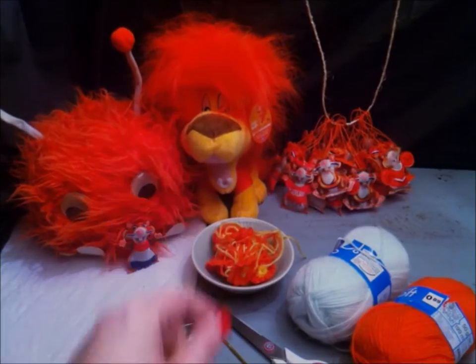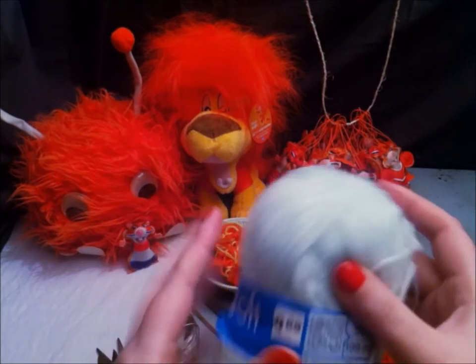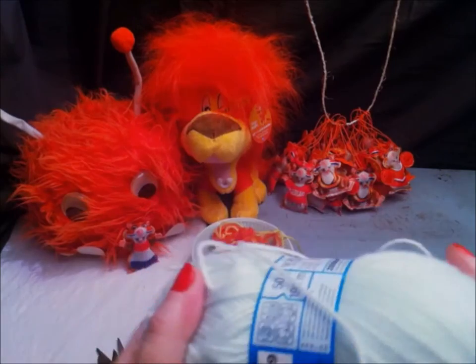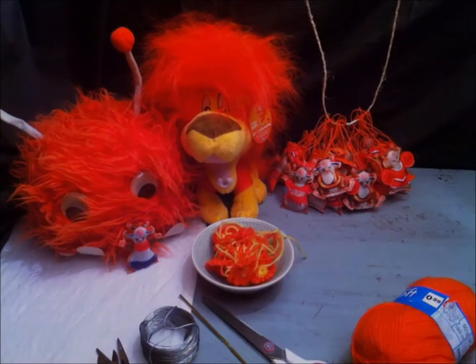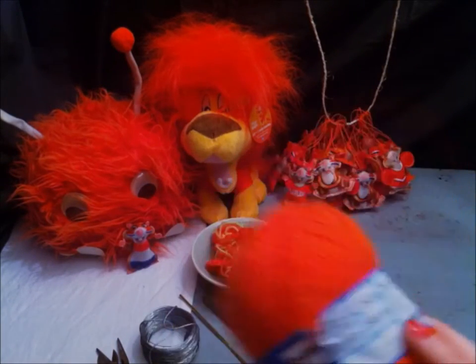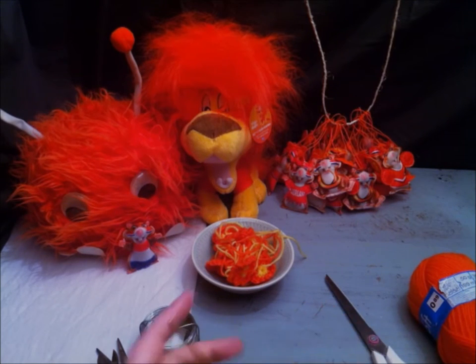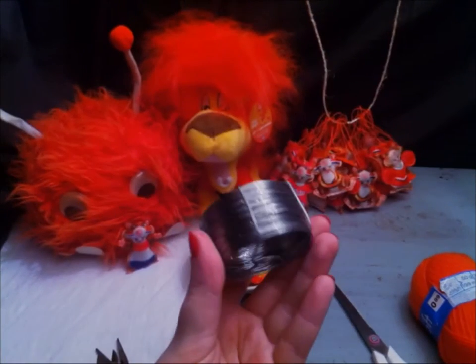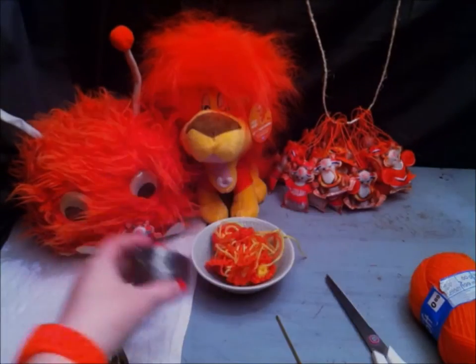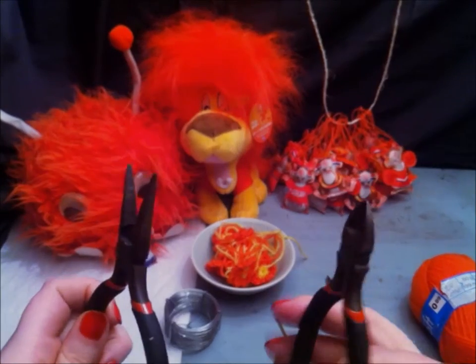To make the flower crown, you will be needing wool. I am using a light green and an orange and a yellow one for the flowers. Scissors, crochet needle, iron wire, pliers, and a wire cutter.